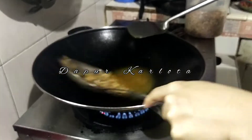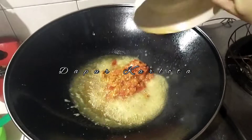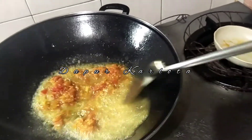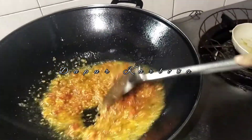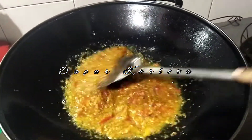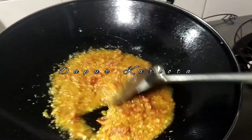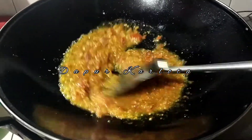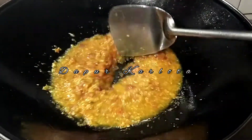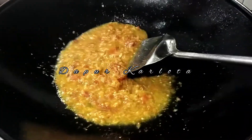Kalau udah, ikan terinya kita angkat. Ini kita masih pakai minyak yang tadi ya untuk menumis sambalnya ya teman-teman. Nah ini dia kita goreng sambalnya.